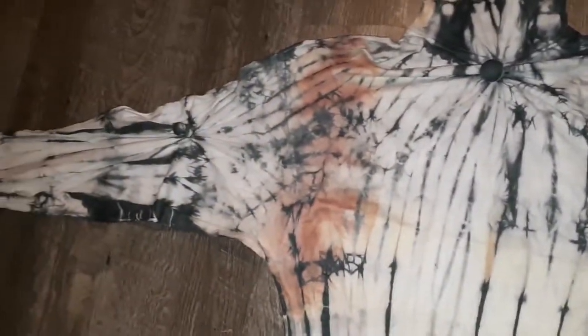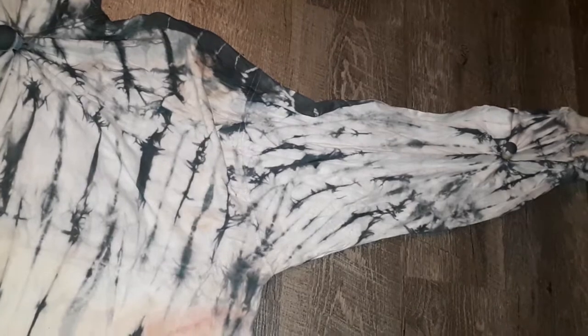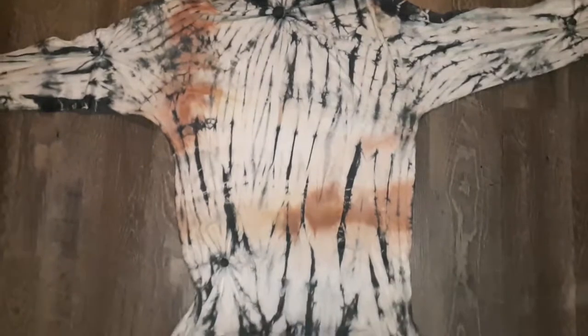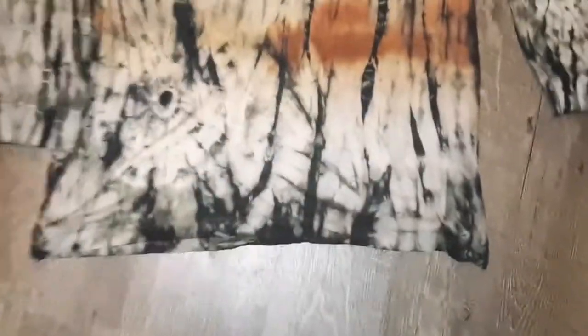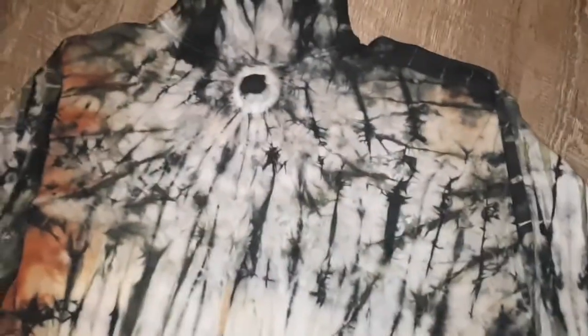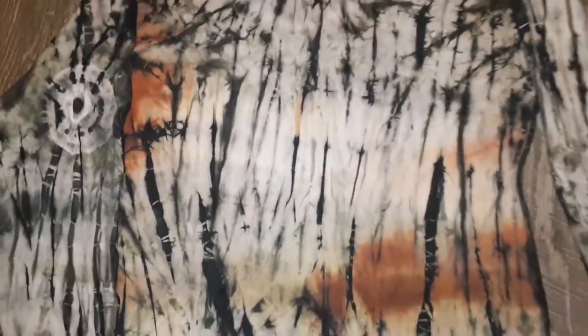This is after the first dye of that gray. Unfortunately the brown started to bleed, so the brown became a red. Don't worry — if you make a mistake there are ways of hiding it. Next I decided to add a darker gray; I used a fan fold again to duplicate the grain of the wood. As you can see, the knots are really starting to show nicely.